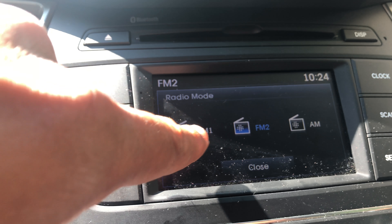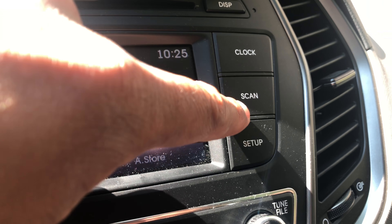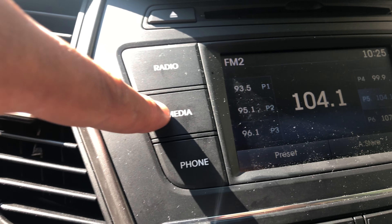With this, you're able to go to radio — you can go through AM and FM by just tapping the icon right there, or you can go through channels by pressing the presets to get to different channels. If you want to scan radio stations, you just press that. In order to change the setup, you press that.